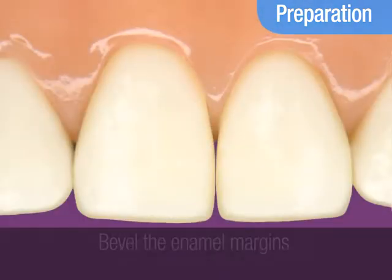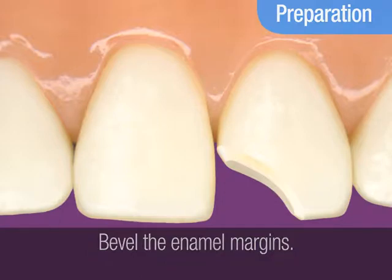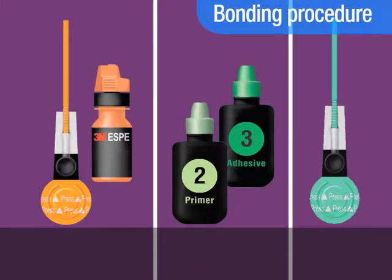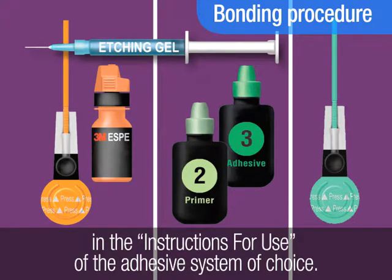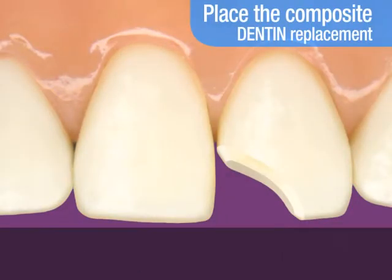Prepare the tooth. Bevel the enamel margins. Now place the adhesive. Follow the bonding instructions provided in the instructions for use of the adhesive system you've chosen for this restoration. In a multi-shade technique,